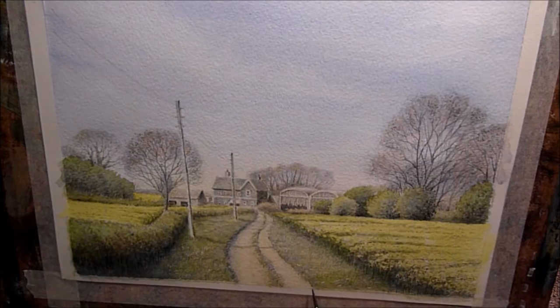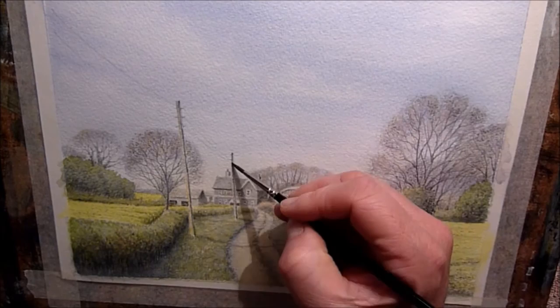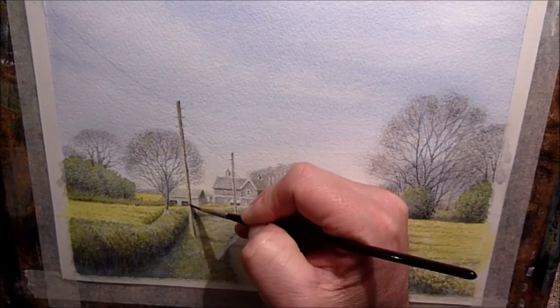I'm just kind of touching up here and there, strengthening some of the shadows and using a clean damp brush to do a little bit of blending. For the telephone poles I'm using yellow ochre, and while that's still wet I'm going in on the shadow side — the right hand side — with a mix of burnt umber and cobalt blue.